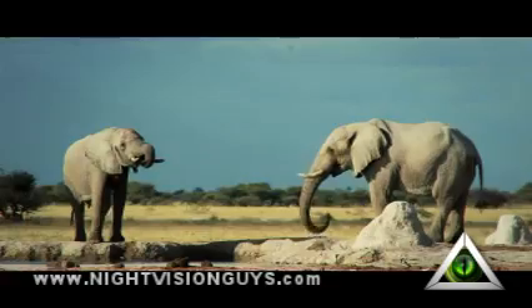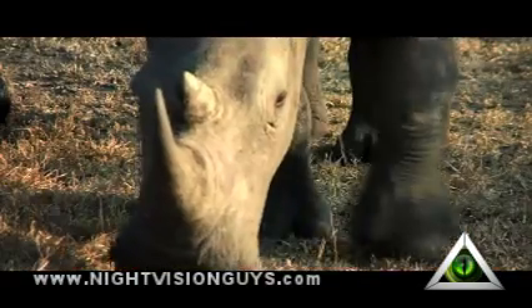In Africa, where poaching is prevalent, the X320 has proven to be a valuable tool to help anti-poaching teams identify poachers and their position at night and stop them in their tracks.